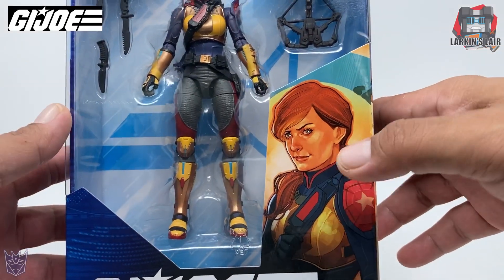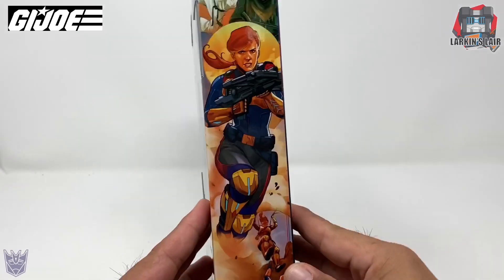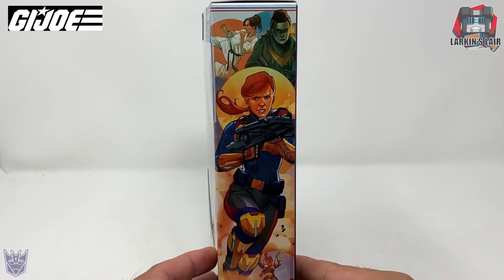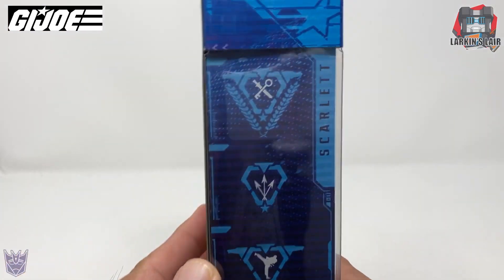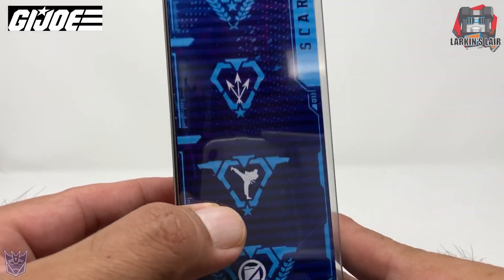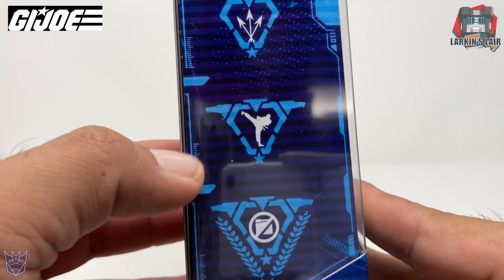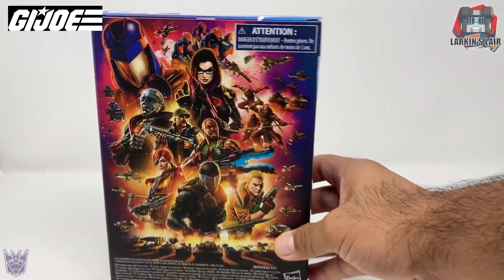Pretty decent box art here. Not a fan of the style to be honest. The side of the box shows her in action. Over here I guess some history. The other side has her icons — I don't really know what these mean. I'm assuming this means she's a martial artist.